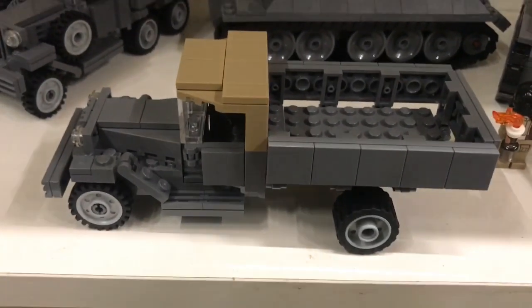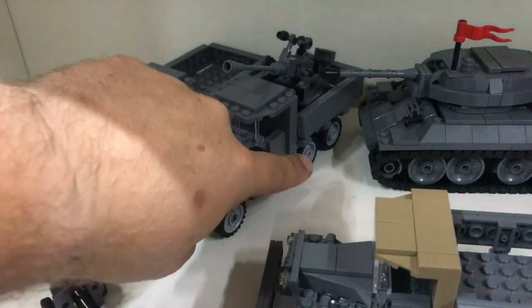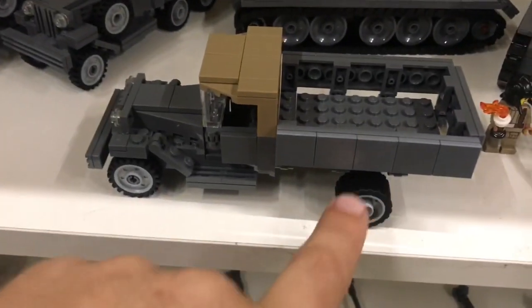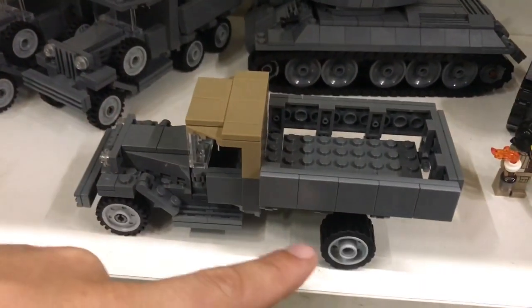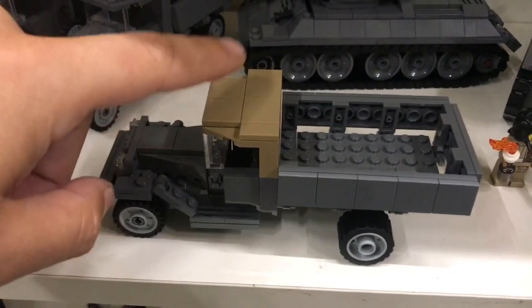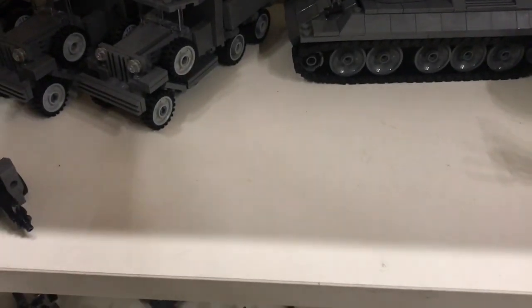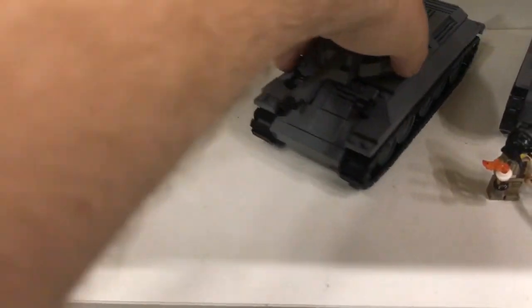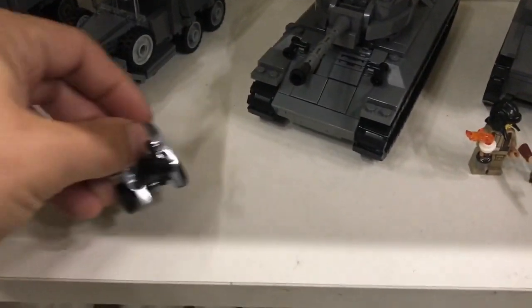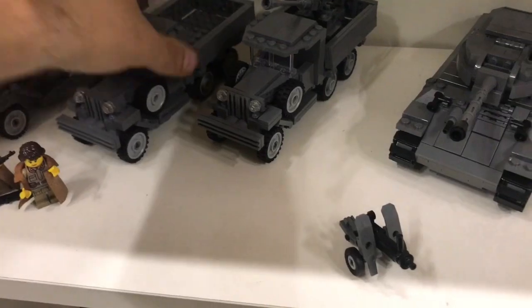This is going to be a short video due to lack of time, so we're already at the last vehicle: the GAZ-AA, the smaller brother of that one. As you can see, this one has two axles at the rear and this one has only one, so it's the same base vehicle with only one rear axle. It has a brick-built canvas cover — I always like when stuff is brick-built instead of using custom parts.